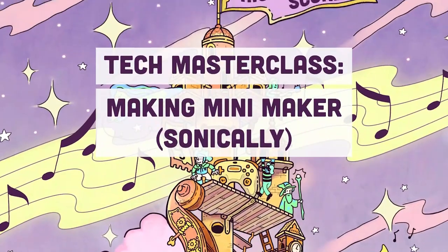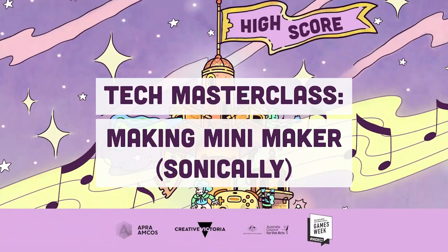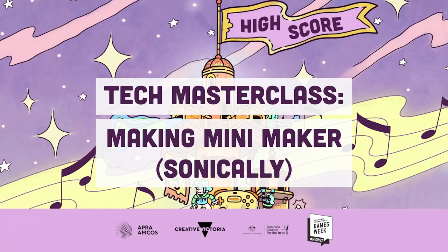Today it is my great pleasure to introduce Neha Patel for a technical masterclass on the making of MiniMaker.